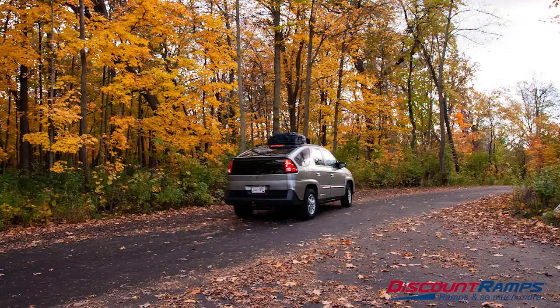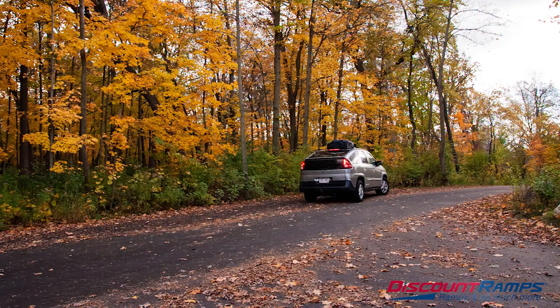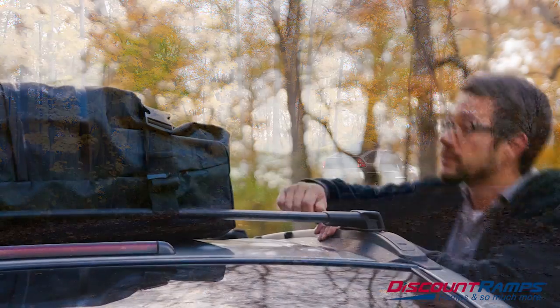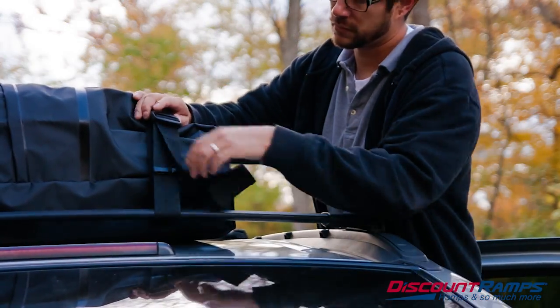Once you're on the road, it is important to check your tie-down straps periodically. Stopping after your first 30 miles to make sure everything is still secure is a good idea, then every 100 miles after that.